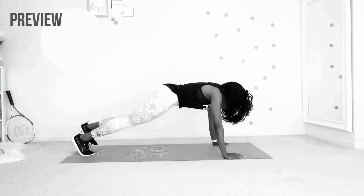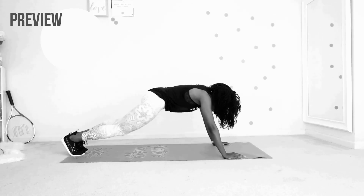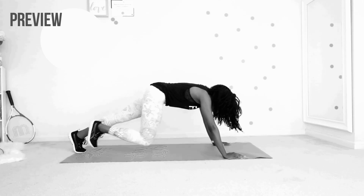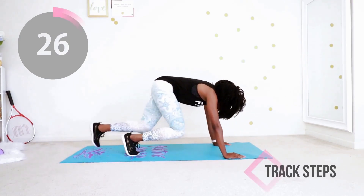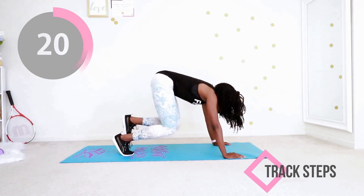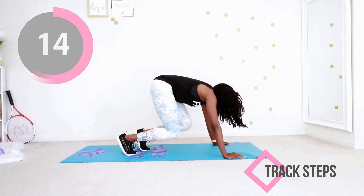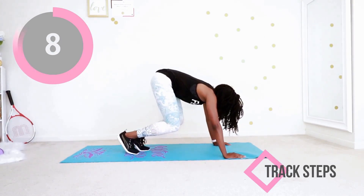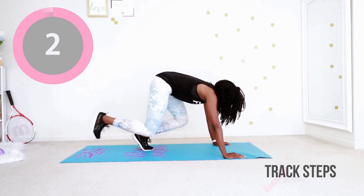We're just gonna do those track steps again — this is the last time you'll see this exercise in this workout. You did it once before so I know you know how to do it. Let's do it! Go at your own pace — in in out out, in in out out, suck your stomach in. Make sure your fingers are nice and flat on the mat to support your upper body. Your arms are working — heavy breathing is all part of it.